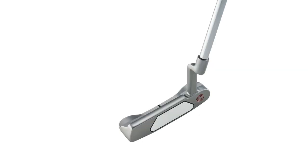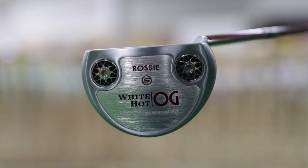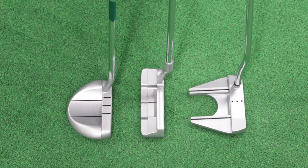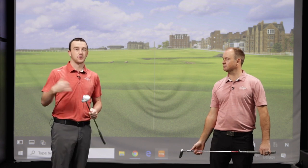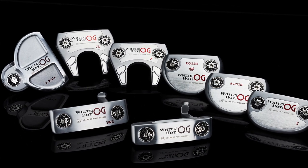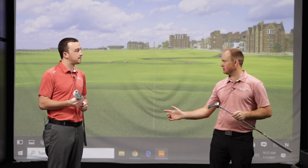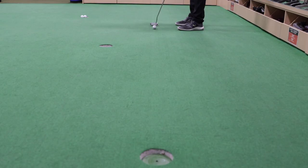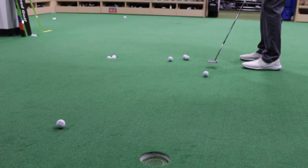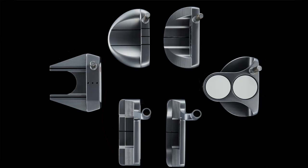We actually tested three of the seven styles today: I've got the Rossi, Thomas has the One Wide, and we also have the Seven Slant. Based on those three head shapes, we covered quite a range of toe hang. The Seven is very straight back, straight through — very stable at address. The One Wide has a little bit of toe hang, and the Rossi Slant has a bit more. With seven different styles in the White Hot OG, it's going to fit every single player.